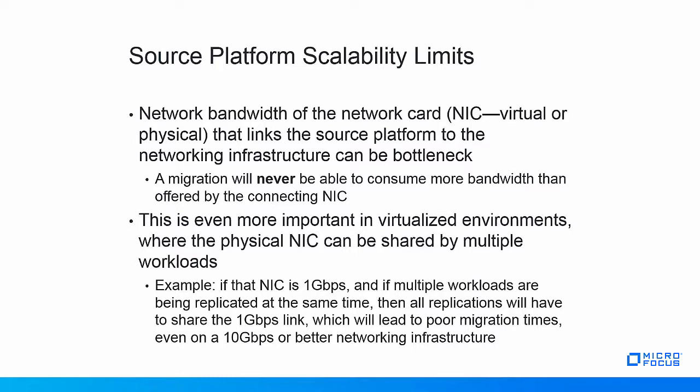This is even more important in virtualized environments where one physical NIC can be shared by multiple workloads. If that NIC is one gigabit per second and multiple workloads are being replicated at the same time, then all replications will have to share the one gigabit per second link, which will lead to very poor migration speeds even on a 10 gigabit per second or better network infrastructure.